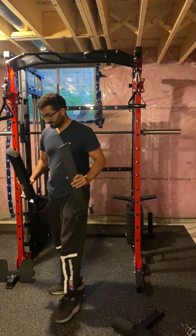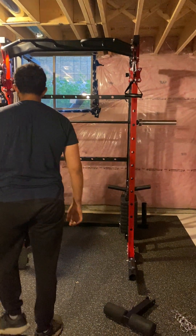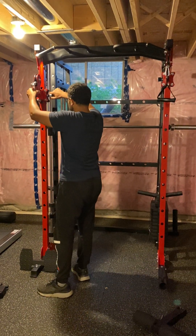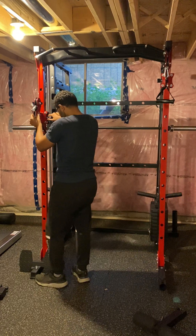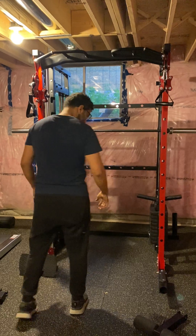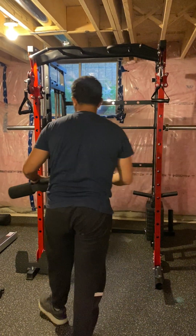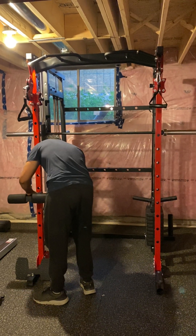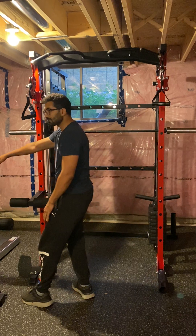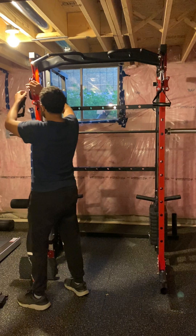This is the adjustable pulley. You can do seated row or lat pulldown. If you want to do lat pulldown, just put it up. For the form, you can come down and see — you put it here, use your adjustable bench, and lock your knee here.